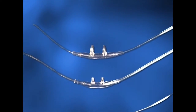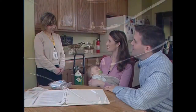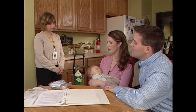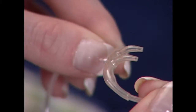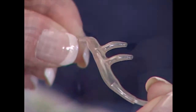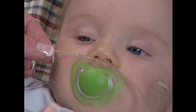Pediatric Home Service has a variety of nasal cannulas from very small to adult sizes. Your pediatric home service clinician will determine the size needed for your child. A nasal cannula allows oxygen to flow out of the curved prongs that are placed inside the nostrils of your child. When placing a cannula, make sure the prongs face downward.